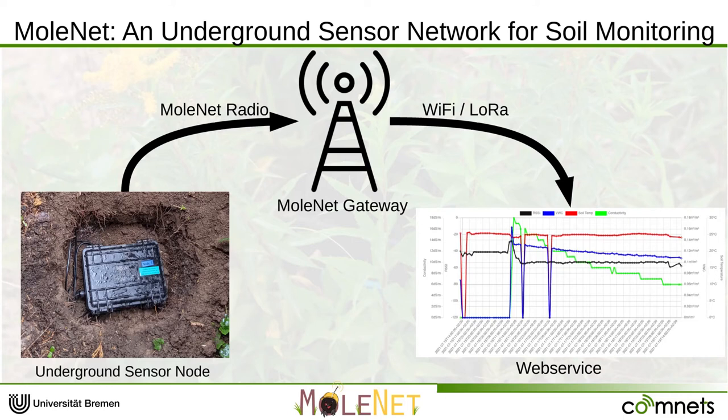Hello and welcome to the demo about our underground sensor network called Molenet. What we are planning to show here right now is our underground sensor network system, which is called Molenet.